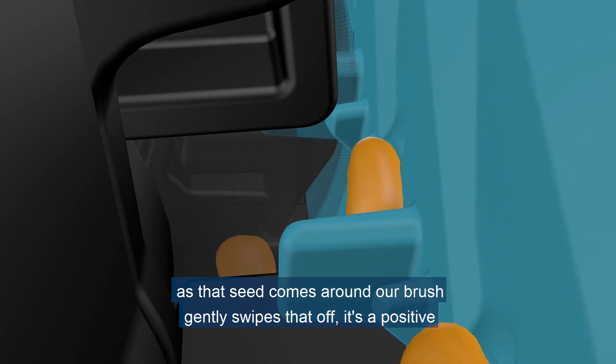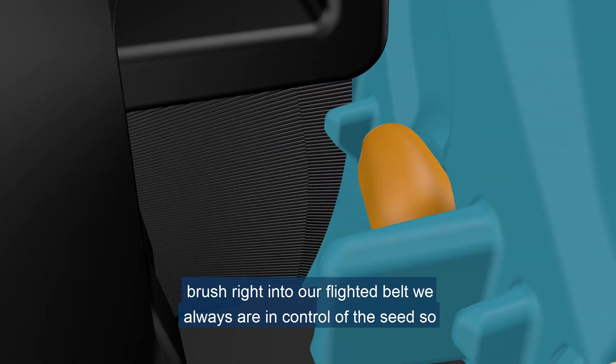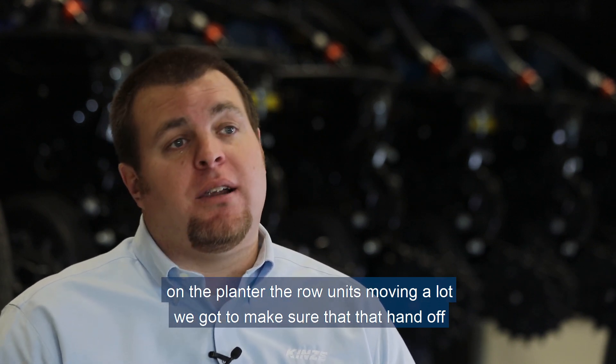As that seed comes around, our brush gently swipes it off — a positive brush right into our flighted belt. We always are in control of the seed. So you're traveling at 10 miles an hour, there are a lot of things going on in the planter.